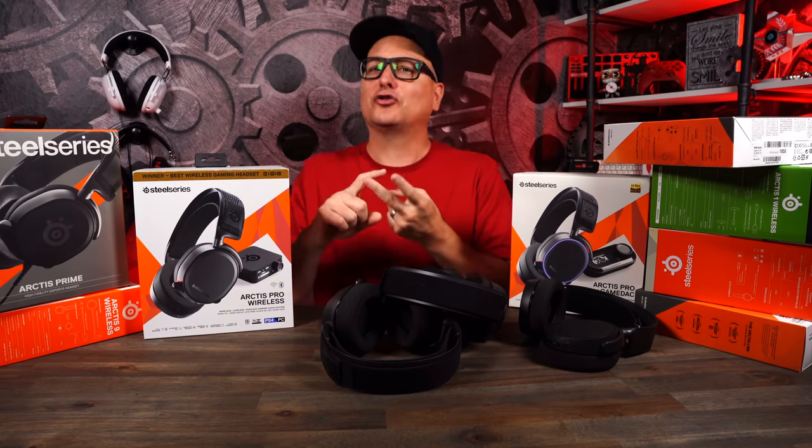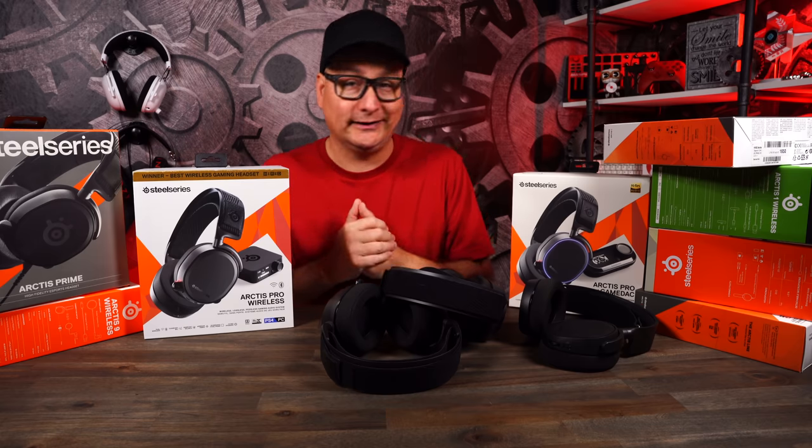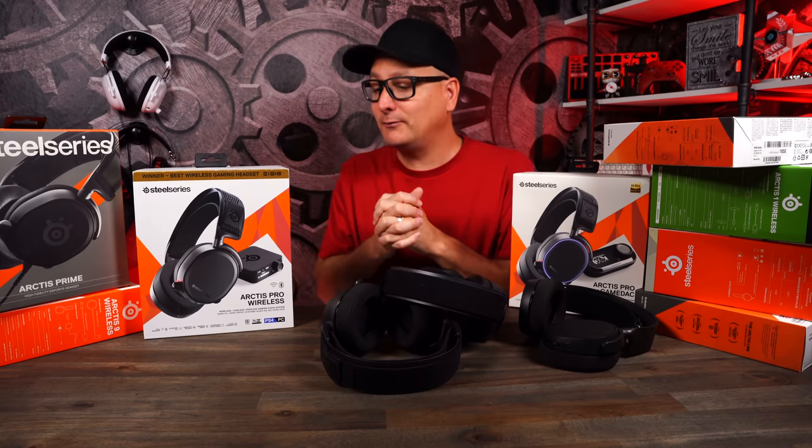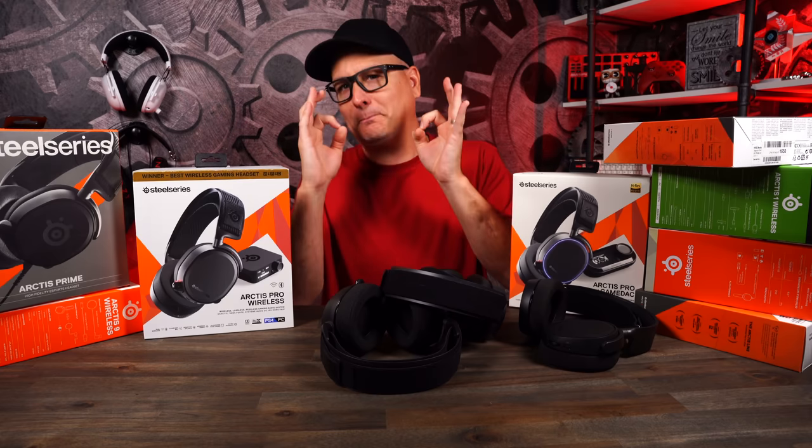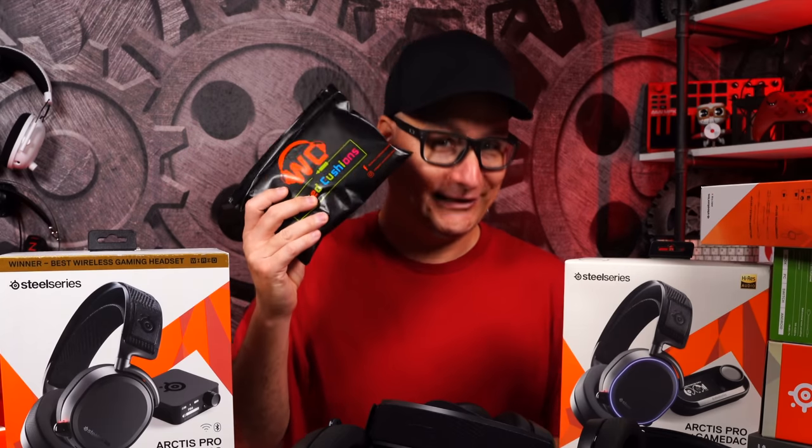Amazing sound. Great comfort. The build has been reliable for me. But what if we can make all that 10 times better with the help of Wicked Cushions?